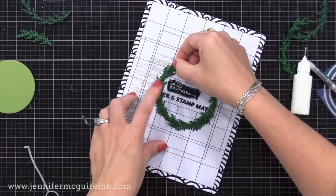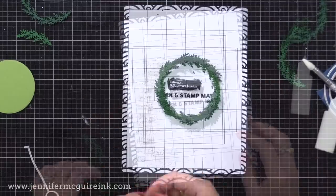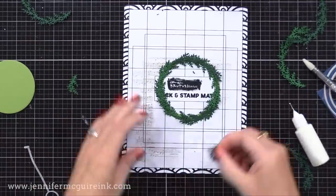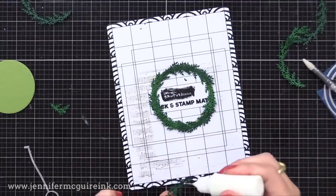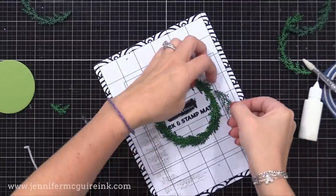I love how fast I'm able to form a wreath using these dies — such a huge time saver. I like to go over the top, so I'm making my wreath more full, but you could definitely keep it as is. There's plenty of room to stamp a greeting on the inside of the wreath or add a shaker window. I'm layering up the die cuts, cutting little pieces, and filling it in to make it more full. I wanted this to be a really special tag that someone would keep and maybe hang on their tree.